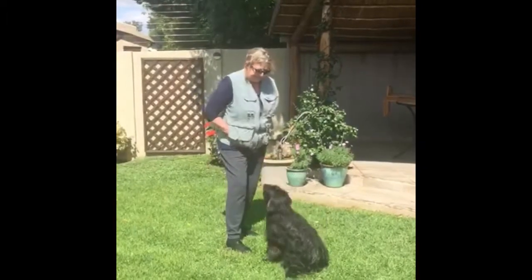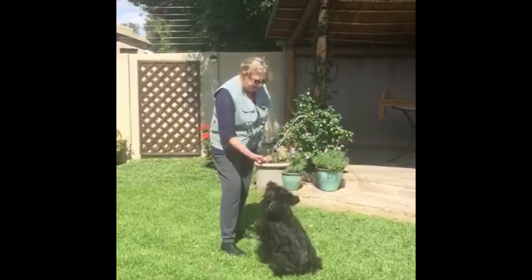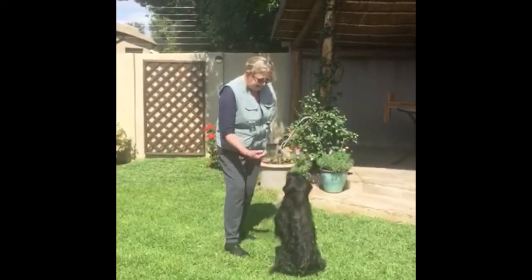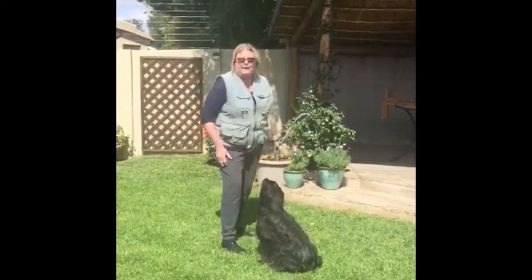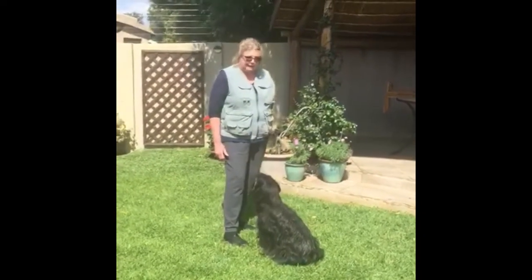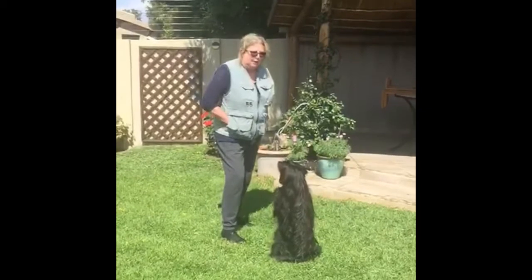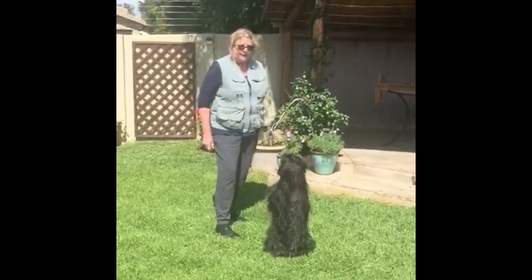Yes! Yes! Yes! From there, that's what you will do until the dog will reliably — 99% of the time — come up into that position. Yes! Mark it and feed. Good boy!